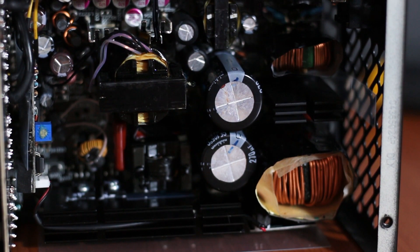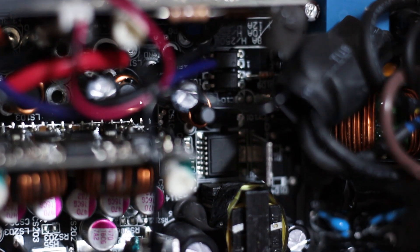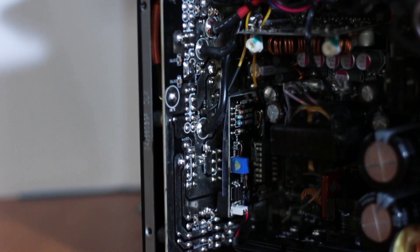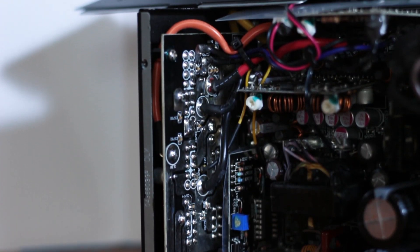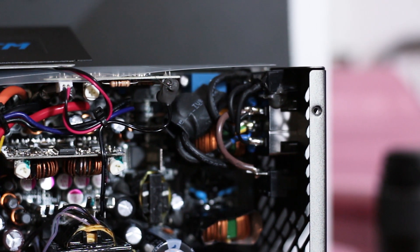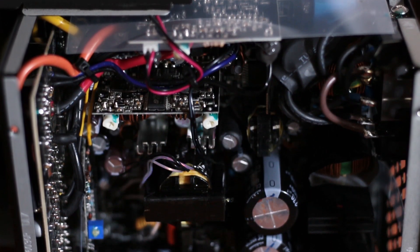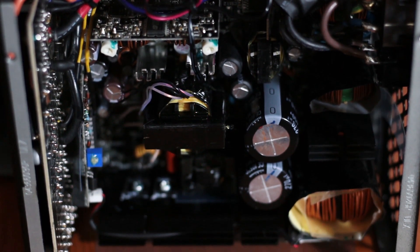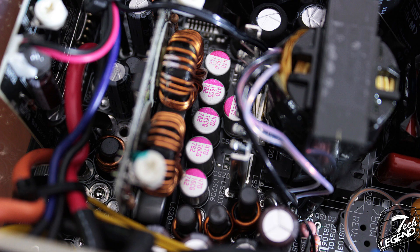This will not really affect the overall performance and stability of the power supply; however, it can provide an additional source of noise, given that all the airflow generated by the fan will move through these wires. Regarding the platinum rating, we can easily understand why it achieved it. The main two hold-up capacitors are made by Nichicon, while the rest of the capacitors are manufactured by Chemicon and Rubicon, and the polymer capacitors are made by Tipo.